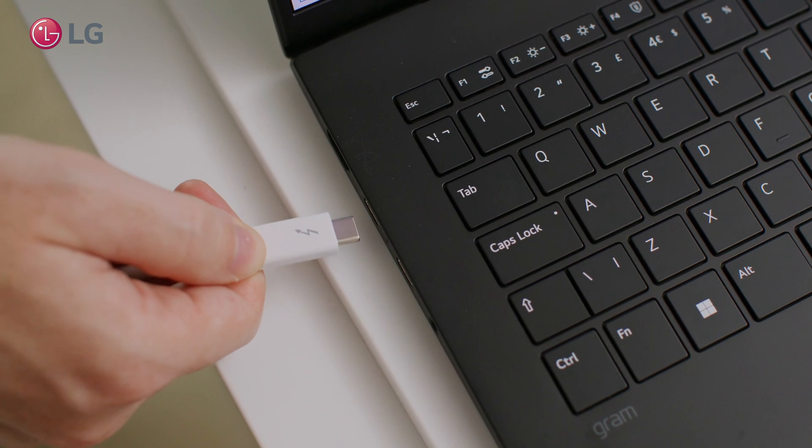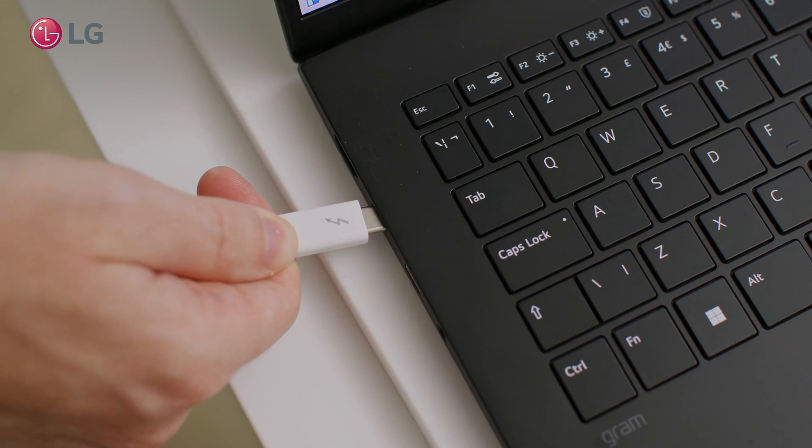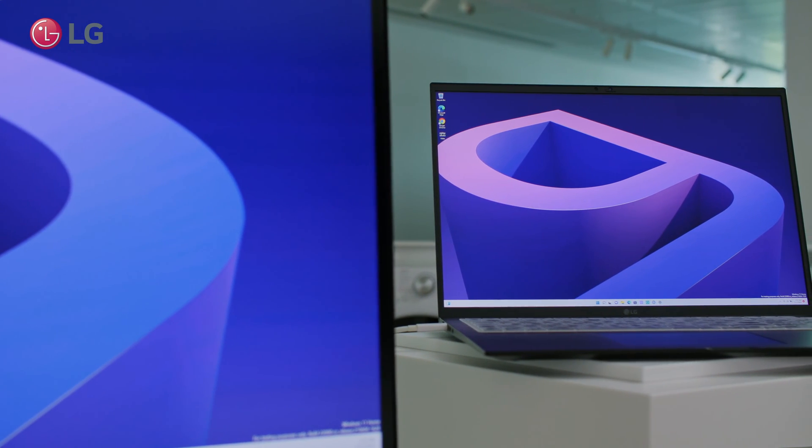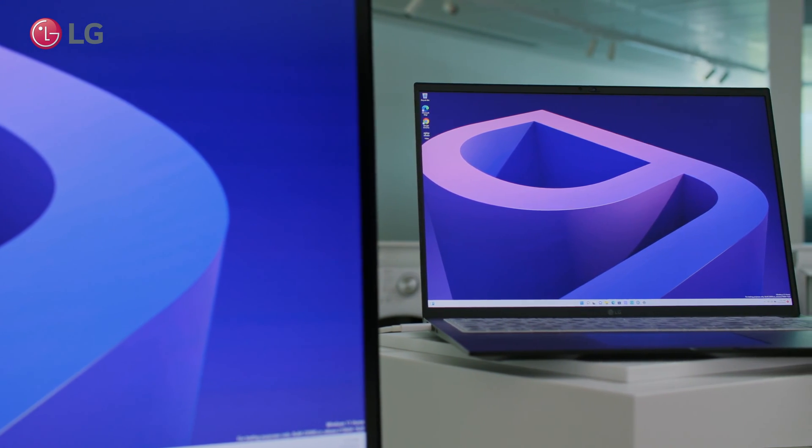Additionally, a single cable connection is also great for hybrid working, as all you need to transition your laptop from being on the go to a multi-monitor workstation powerhouse is the single plug of a cable.